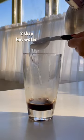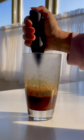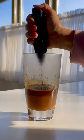Then I drop in 2 tablespoons of hot water. Next, I'm going in with my handheld frother and just blending everything together until it comes to a thick, frothy consistency.